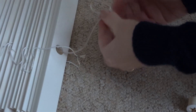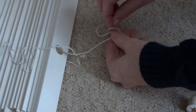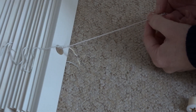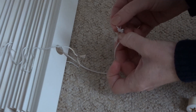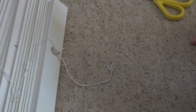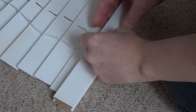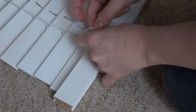At the bottom of each blind I needed to make a loop, so I threaded it through the end cap and then tied a perfection loop at the end. This is a kind of loop used in fishing and I found out how to do it by watching another useful YouTube video. Once I had made the loop I could put the end caps back on.